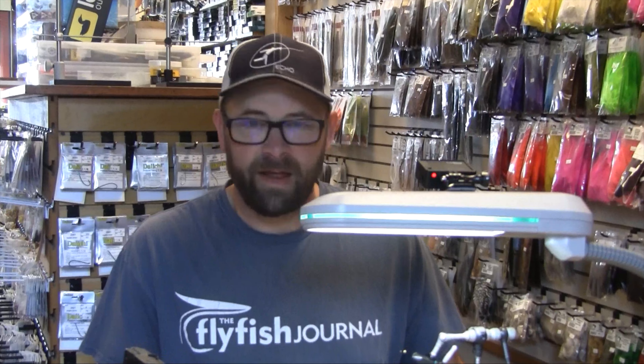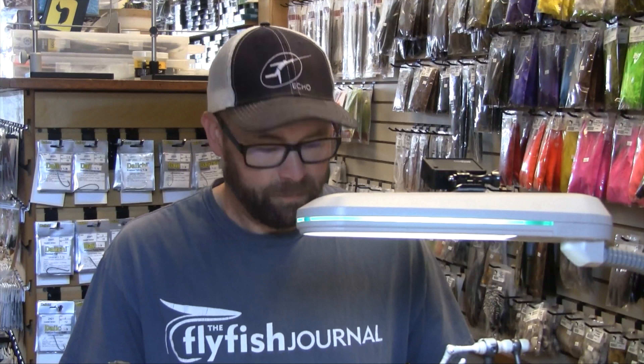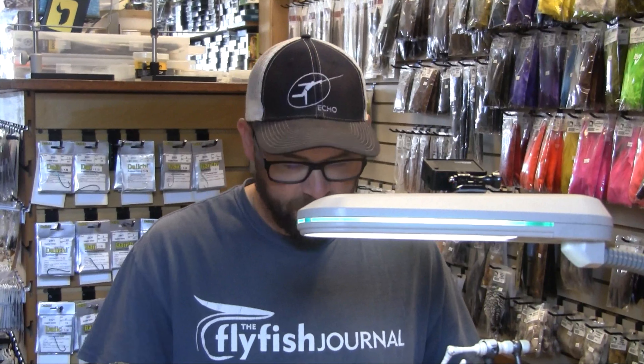Hi, I'm Scott Willison, owner of the Confluence Fly Shop in Bellingham, Washington. Today we're going to tie a sea-run cutthroat pattern I like to call the Peter Parker, aka Spider-Man.